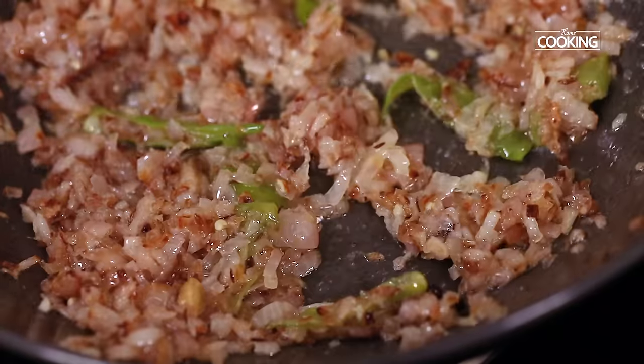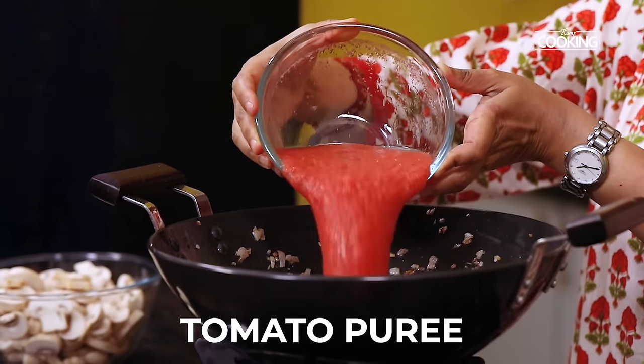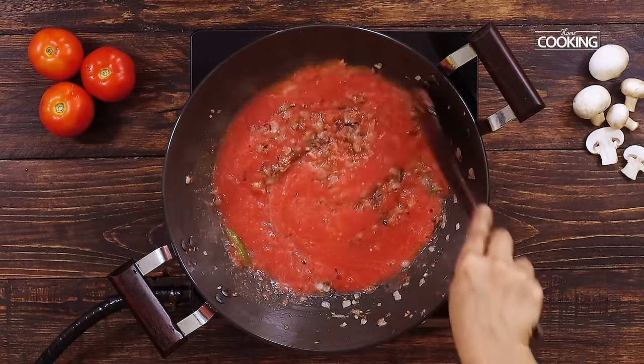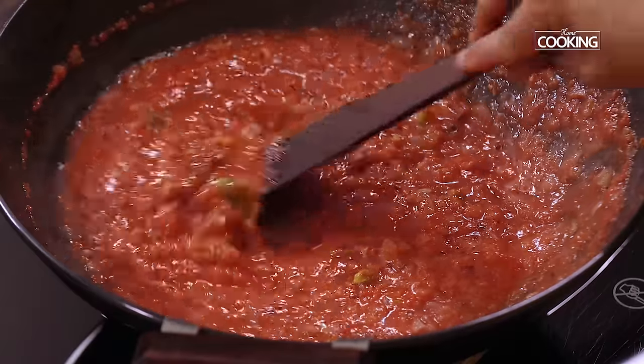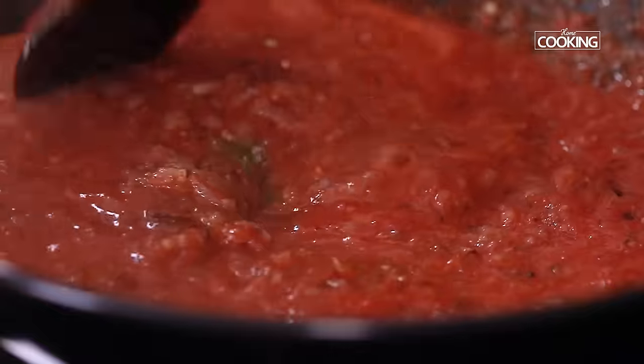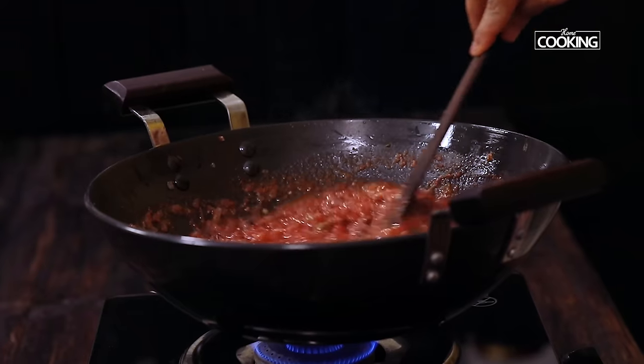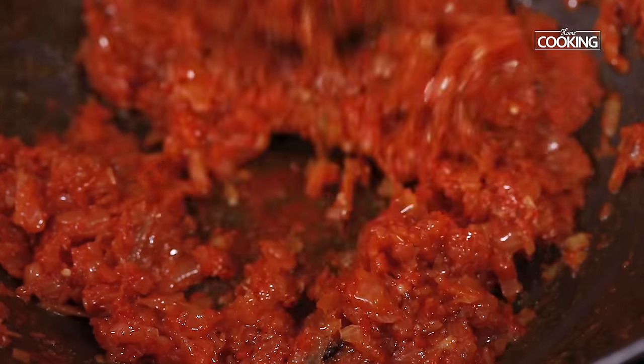After about a minute add the puree of 6 medium sized tomatoes. Keeping the flame on a medium high, cook the tomatoes till all the excess moisture is evaporated and it becomes nice and thick. You can see the masala has become nice and thick.